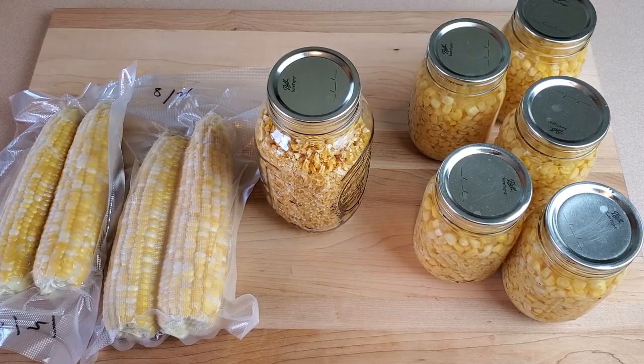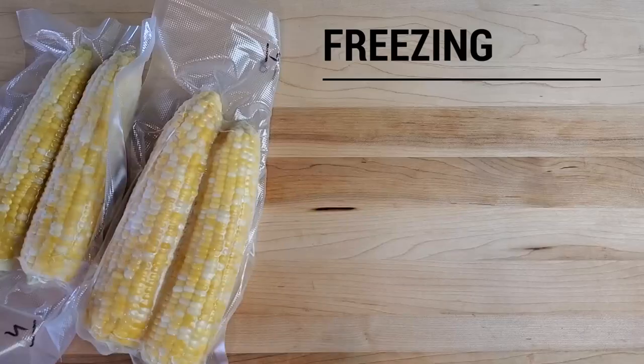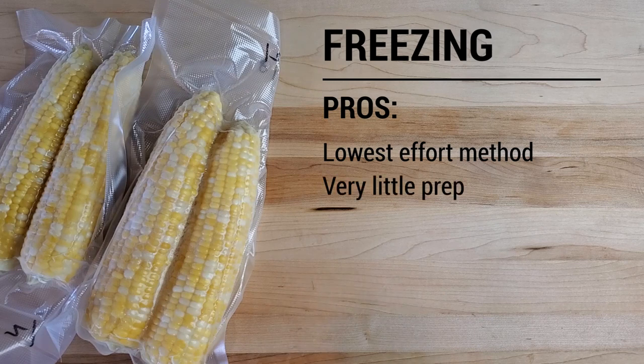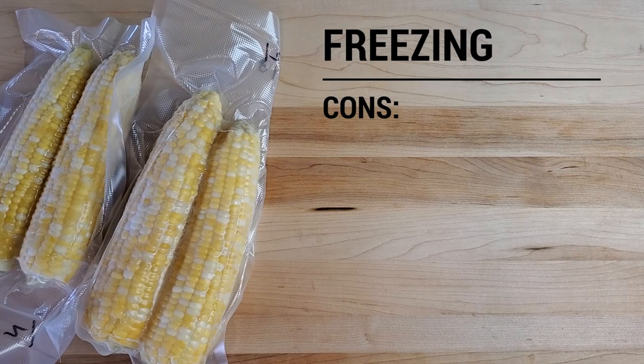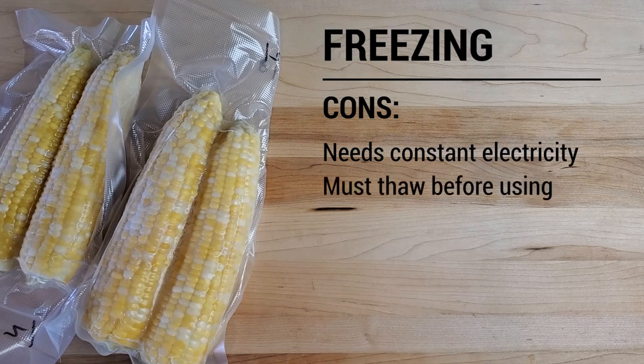So there we have it — our three ways to preserve your corn harvest. Let's talk about some of the pros and cons. For freezing corn, the obvious benefits are that it's the easiest and quickest — there's really no preparation other than shucking the corn and vacuum sealing, which takes pretty much no time at all. This corn will last almost indefinitely in the freezer, and I really like this method because it allows you to preserve whole corn on the cob. As far as cons, the obvious one is that it requires constant electricity — they'll stay preserved as long as your freezer stays frozen — and you have to wait for them to thaw before you eat.